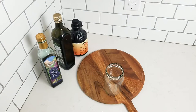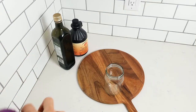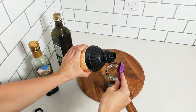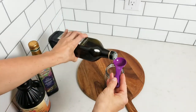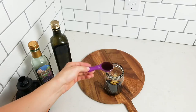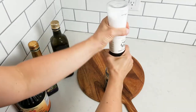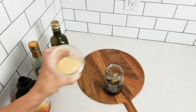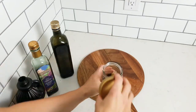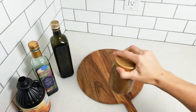Next we've got the dressing. You'll need three tablespoons of balsamic vinegar, two tablespoons of apple cider vinegar, two tablespoons of extra virgin olive oil, about a tablespoon of dijon, a tablespoon of maple syrup, some salt and pepper, and a little bit of garlic powder or minced garlic. Give it a good shake and that's the dressing.